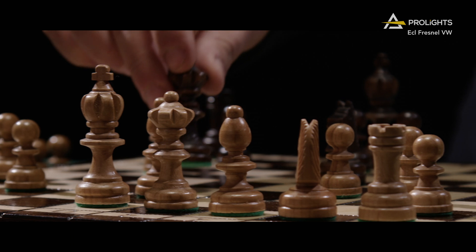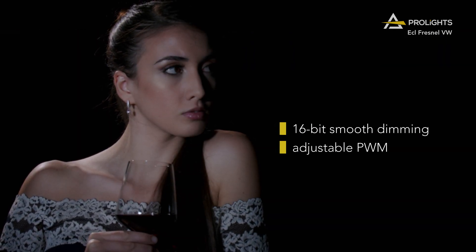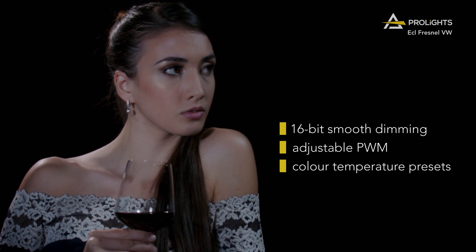The units are packed with the latest technology like 16-bit smooth dimming, adjustable PWM, colour temperature presets and much more.